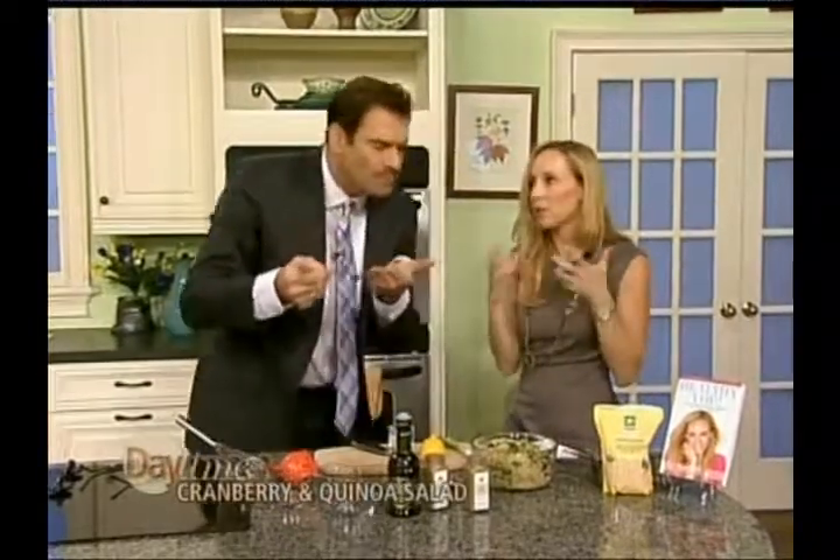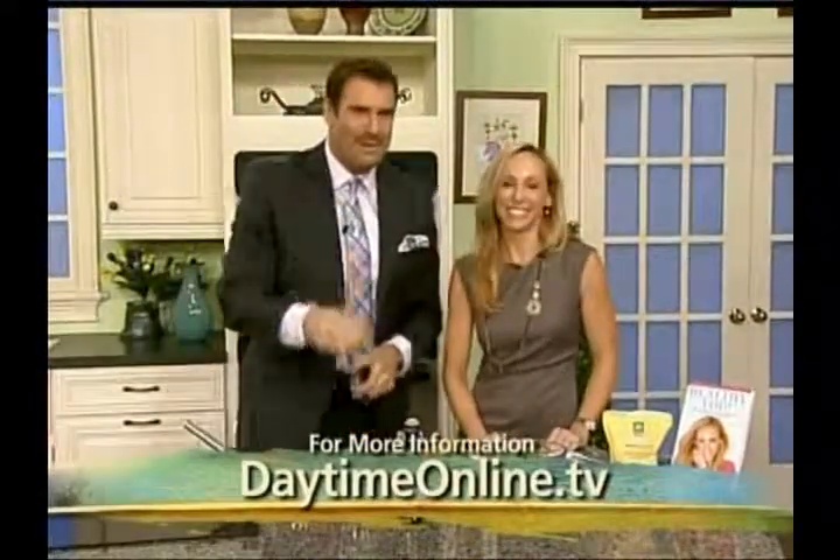A lot of times things like this that you put dressing on taste even better the next day, as the quinoa soaks it up. High five! We're going to put this recipe up on our website, daytimeonline.tv. Donna Stone, thank you so much! Thank you — happy holidays!